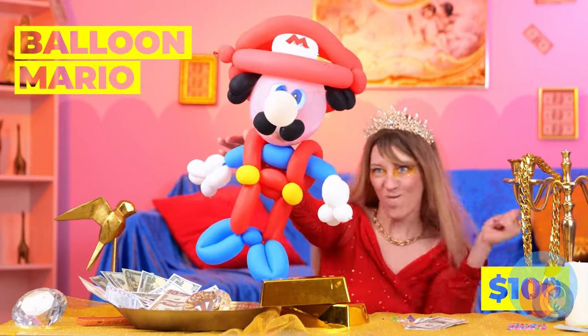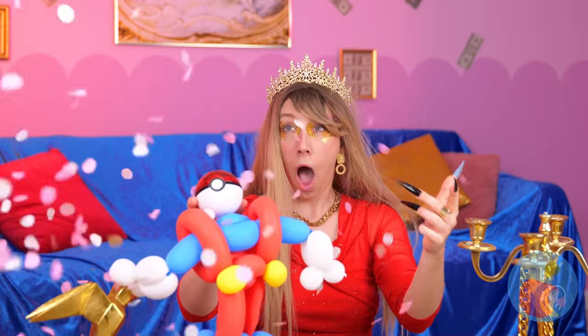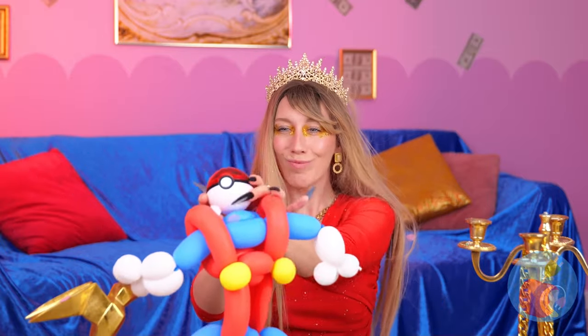Look, everyone — it's Balloon Mario! Why would you? Is that a pokeball? Nice.